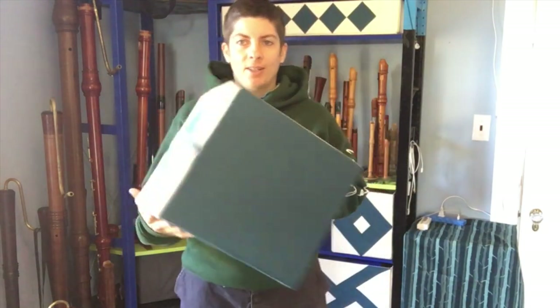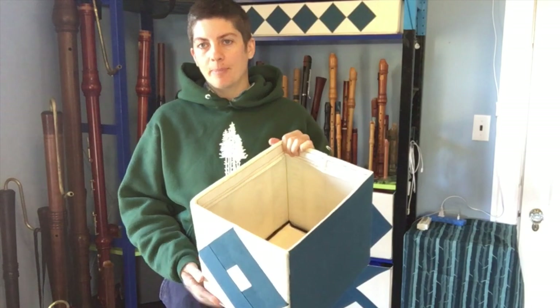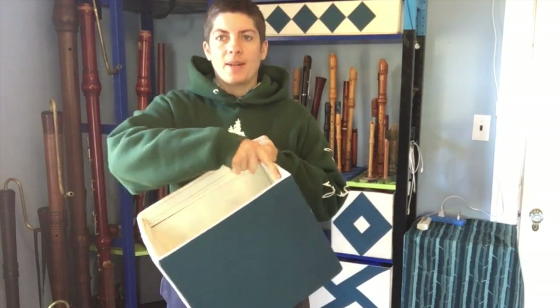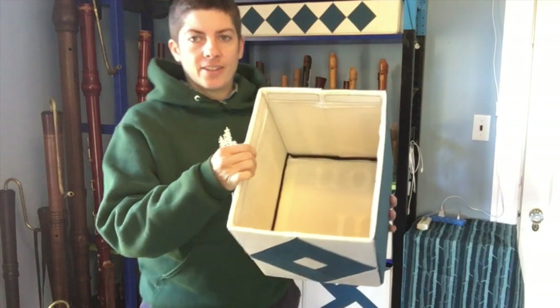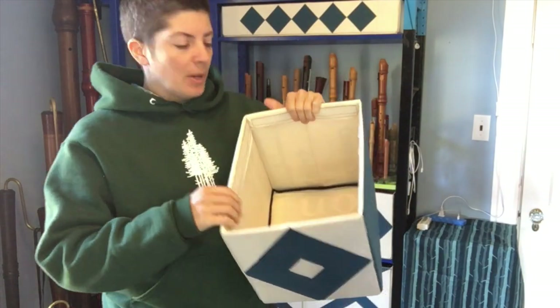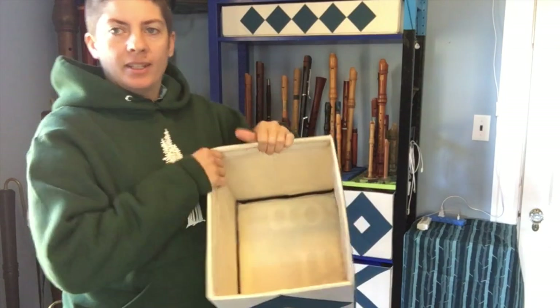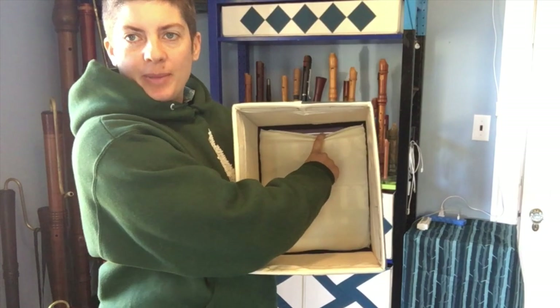A bin of about this size requires about a yard of fabric and about three plastic signs, plus enough Velcro to go around the perimeter. The plastic panels get cut to size and then they're inserted into the slots and held in place by the Velcro, with the exception of the bottom panel, which goes into its own little pocket and is held in by the rest of the structure.